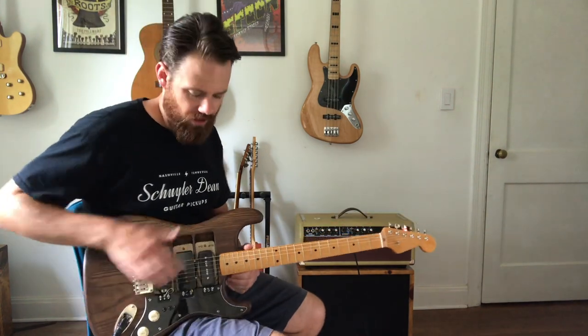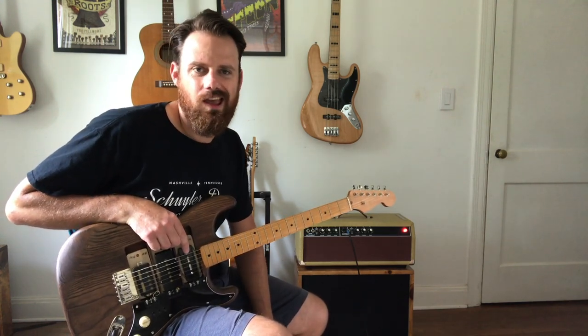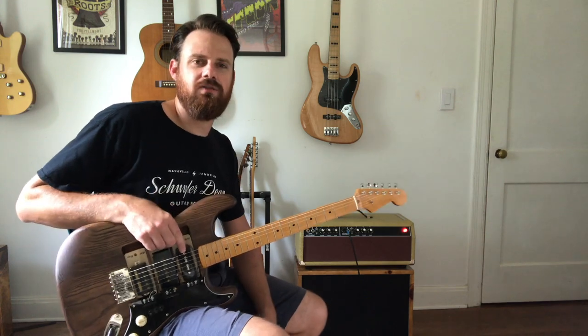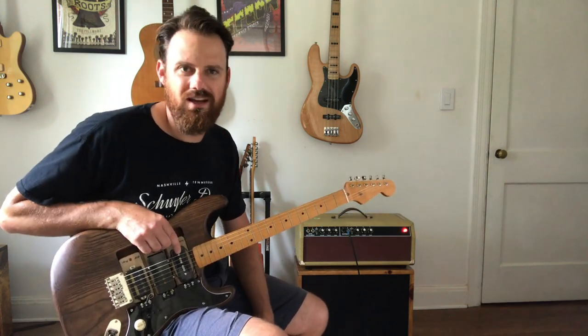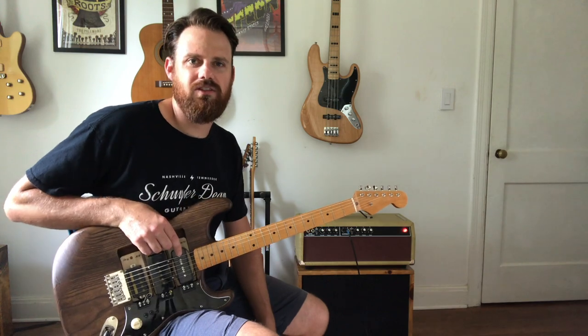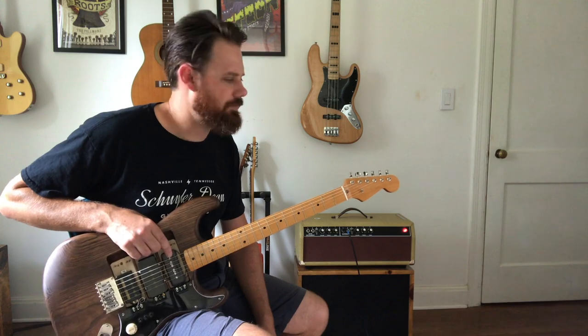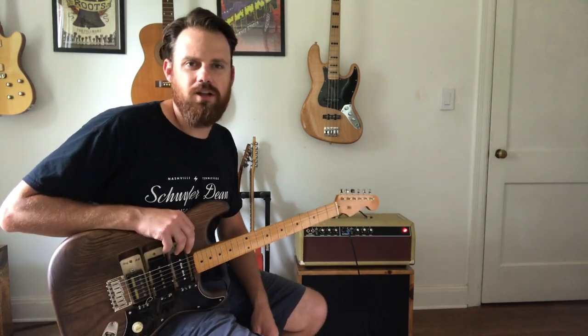That's the P90 build. If you want to win this pickup that we just made, just subscribe to the channel, either thumbs up or thumbs down the video, and leave a comment saying who your favorite artist is who plays P90 pickups, and you'll be entered to win. We'll do a drawing on September 6th, 2019 and we'll randomly pick a person to win this pickup. That's all for now, thanks for watching.